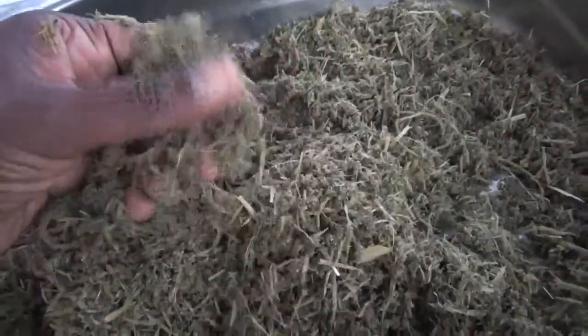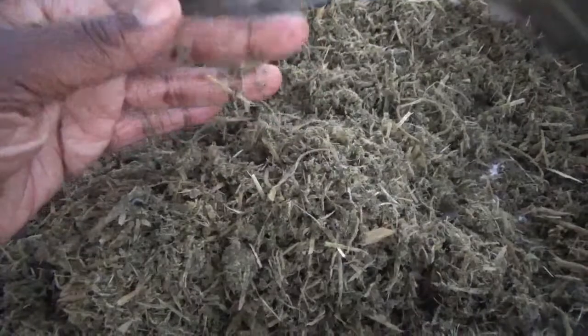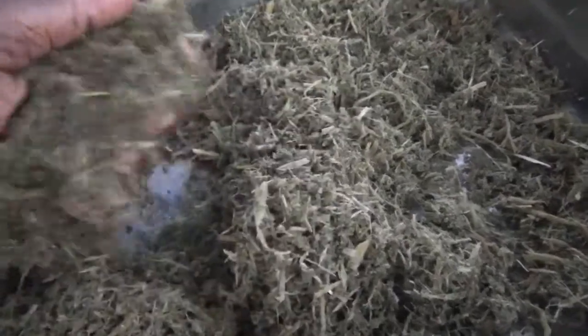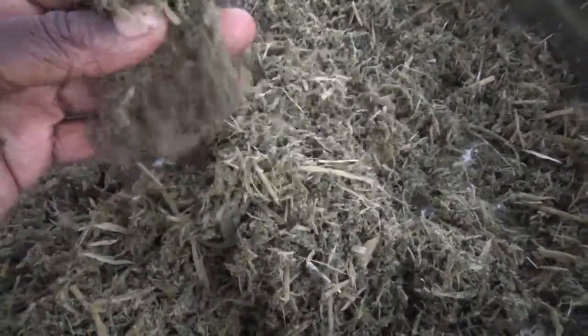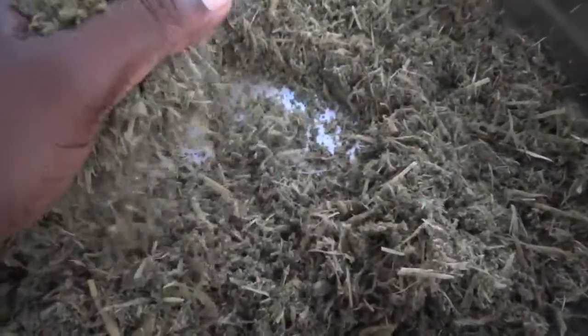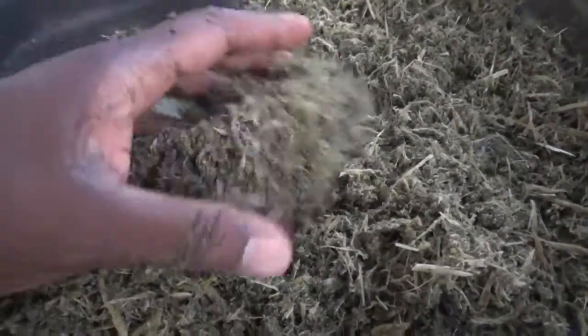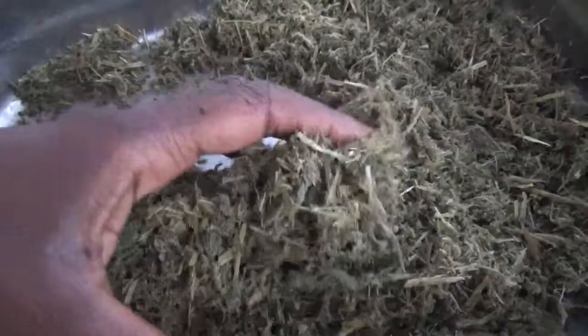I'm just amazed at how it now looks. The fiber you're seeing is from the stems, which is really fibrous and breaks down quite slowly. This combined with the leaves is just a really great thing — as I say, it's going to keep breaking down.